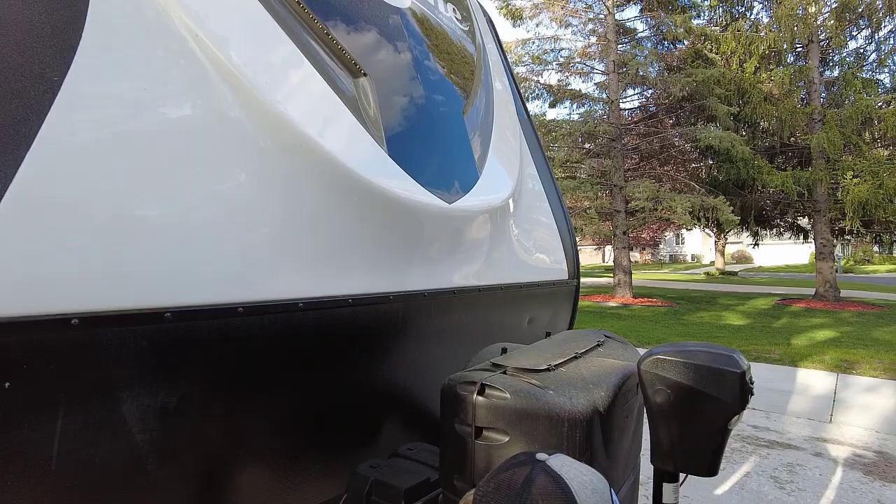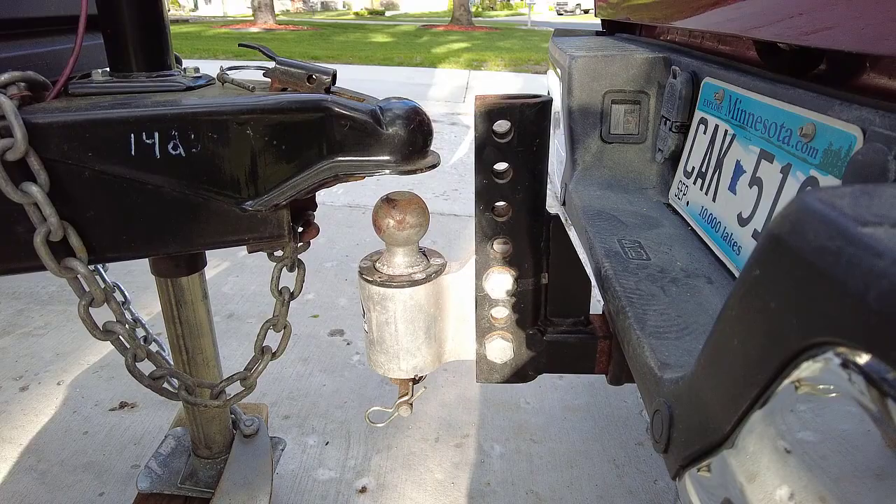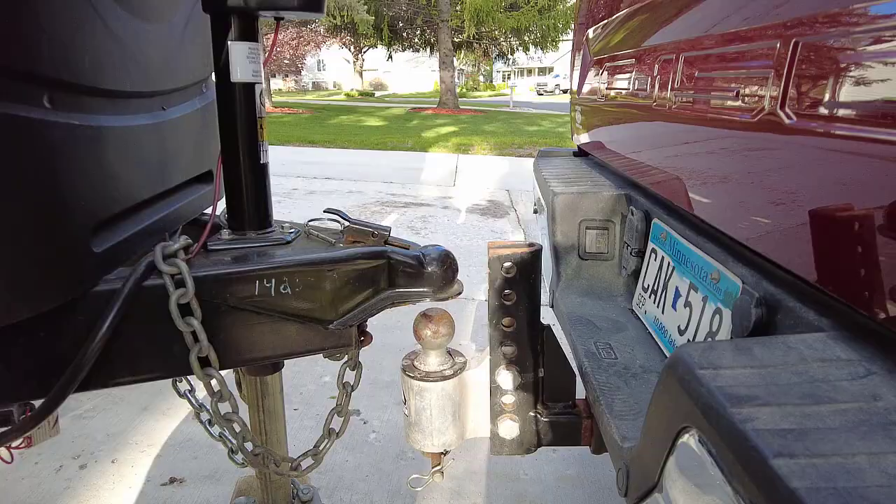For those of you renting our RV, you're actually going to be using our ball and mount and we'll have you measure your hitch height before you come out so it'll all be adjusted right before you get here.